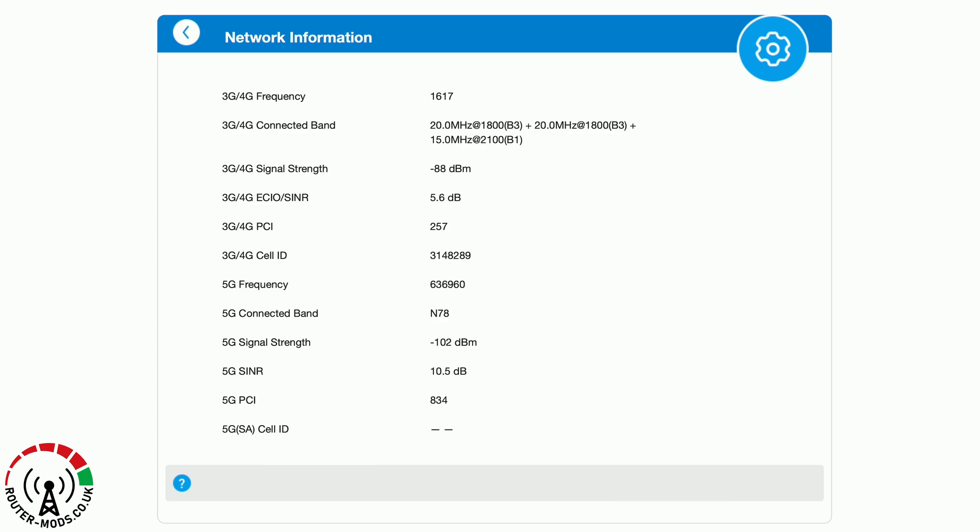For anybody who is interested in anything such as signal strength or signal-to-noise ratio, here is the stats page for the router. I won't be deep diving into these stats pages, but for those of you who are interested, just pause the video at this point so you can read through the information and then move on at your own leisure.